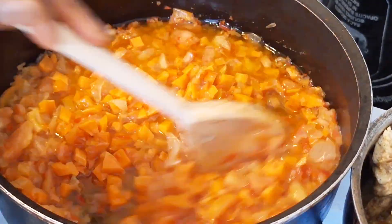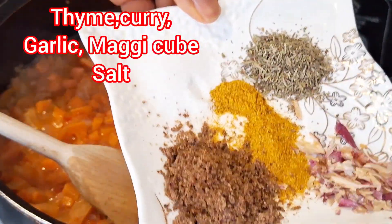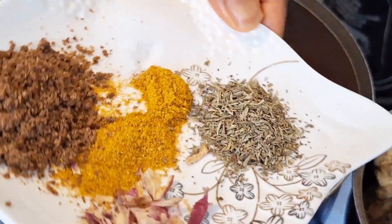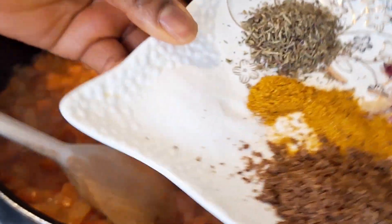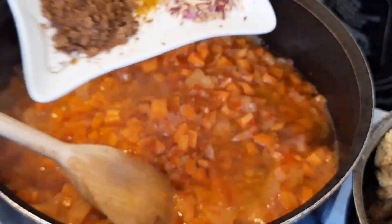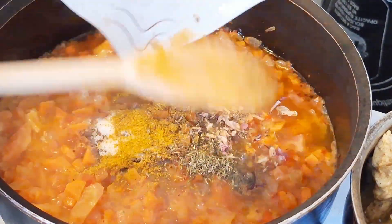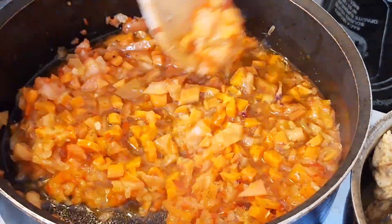After adding your carrot, you go ahead by adding all the following ingredients — you can see I listed the names of the ingredients on screen. After adding your ingredients you stir it together, then I went ahead by adding in some bay leaf.